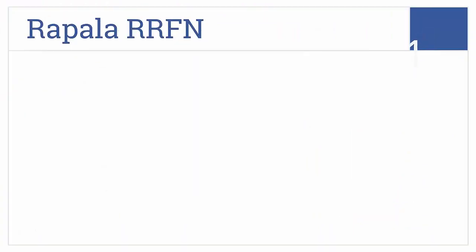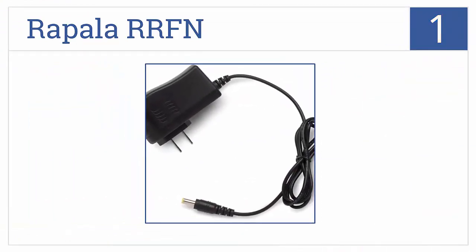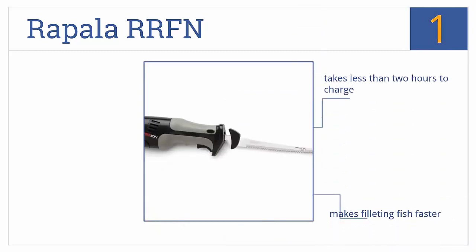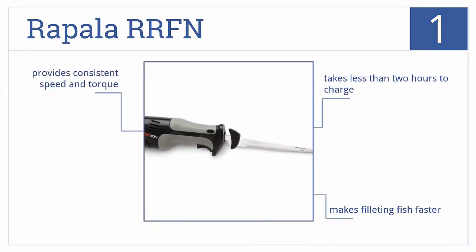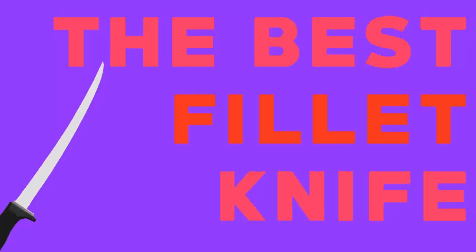Taking the top spot on our list, the Rapala RRFN is a cordless electric model that uses a lithium-ion battery to deliver 80 continuous minutes of runtime and is up to the task of filleting any size fish. It takes less than two hours to charge, makes filleting fish a lot faster, and provides consistent speed and torque.